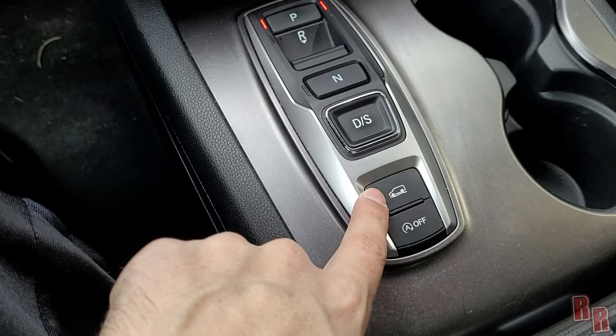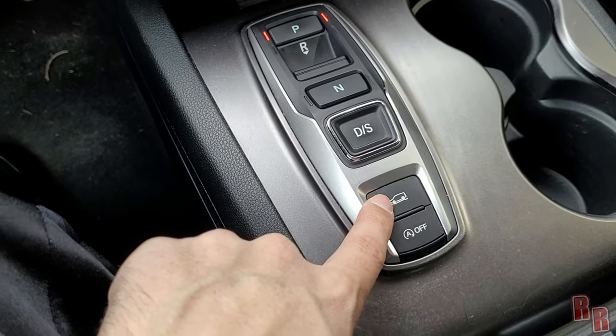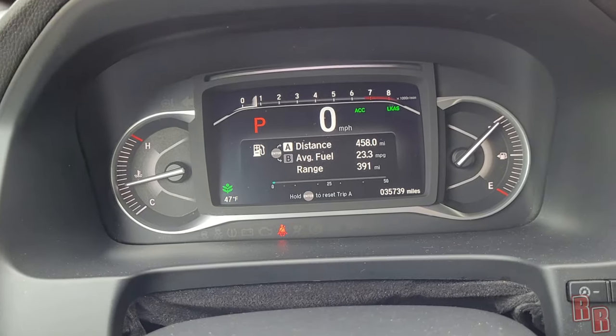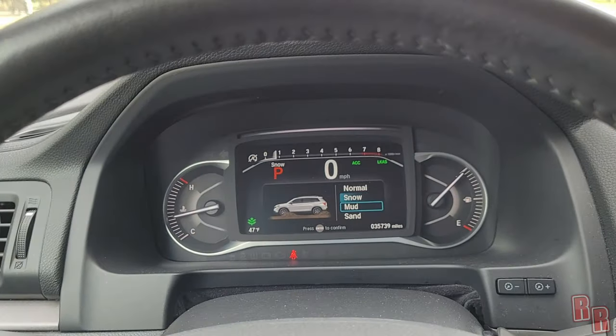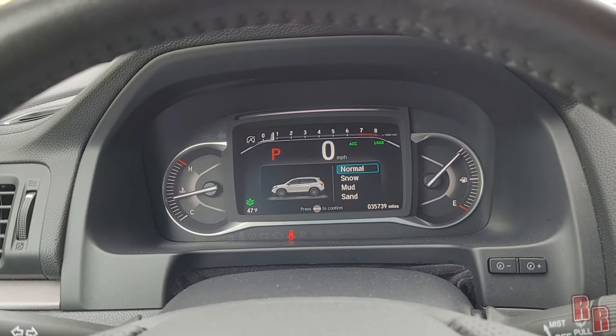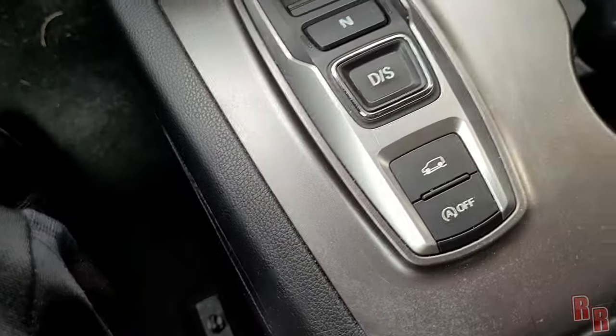Since this is an all-wheel drive vehicle, there are different terrain traction modes. Press the button to cycle through: Normal, Snow, Mud, and Sand. Keep pressing to select your mode and give it a couple of seconds to lock in.